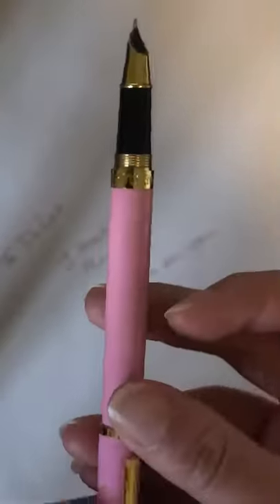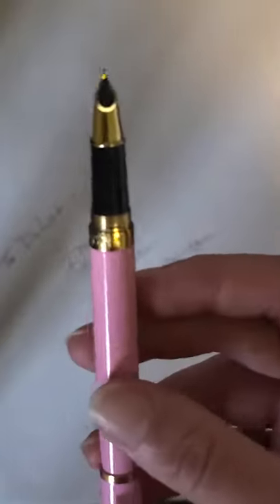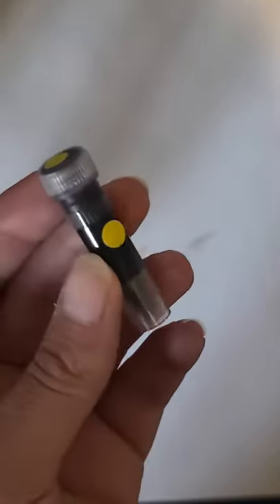Thank you for this pen, I really appreciate it. Let me know any tips and tricks, or if I'm doing something wrong — especially how I'm writing it, is it nib down or up? What I need to know in the future is how to replace ink. I have the ink vials that I was gifted — I don't know who gave those to me but thank you so much for providing me with these inks so I can play with it and learn how to load the converter. Thank you so much, hope you enjoyed it — take care, bye bye!